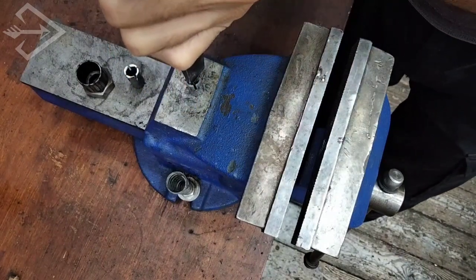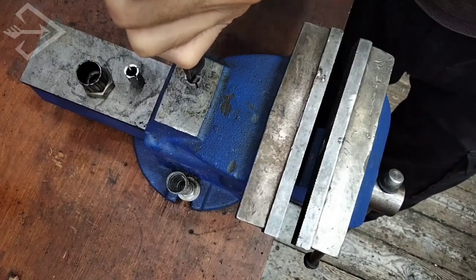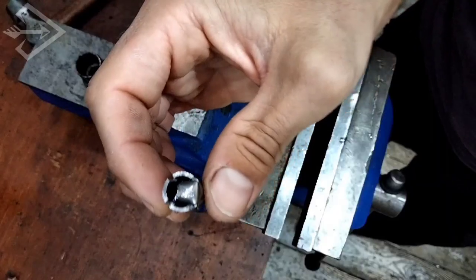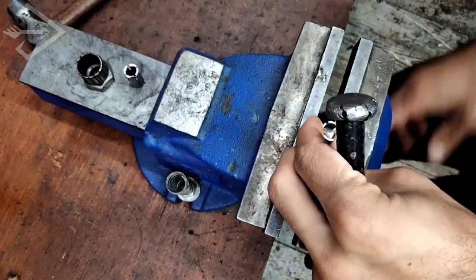One thing to keep in mind when folding or bending these flaps inwards: we don't want to overdo it. A maximum of 90 degrees is enough, because we don't want the edge to go inside and hurt the shaft.